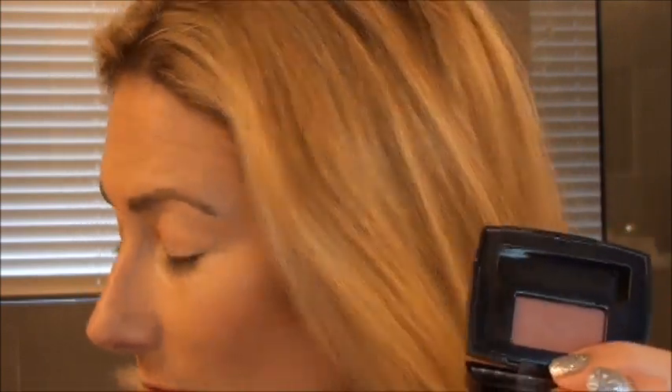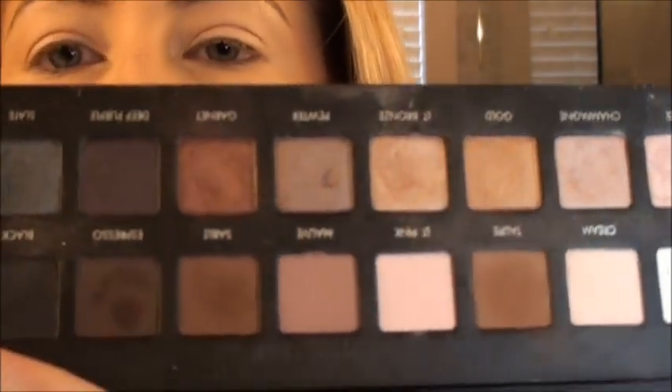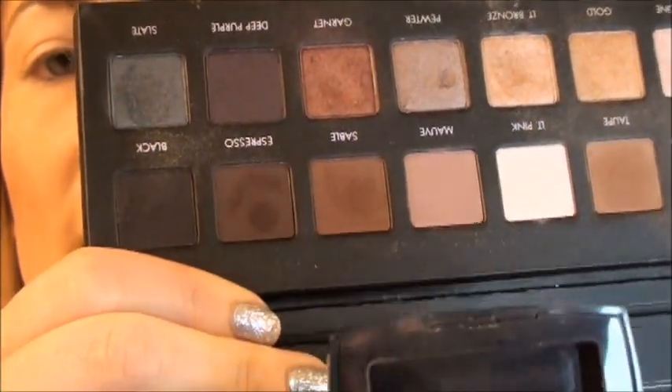I have been looking high and low for a dupe for this thing. It's a weird color. The closest I found was the mauve color in the Lorac Pro palette — close, but not quite. You can't even get this Chanel shadow anymore; I haven't found it online anywhere. But I know we all have a palette somewhere with some kind of reddish-brown-pink color that nobody knows what to do with. Try using it in your crease. So here we go, I'll show you what I mean.